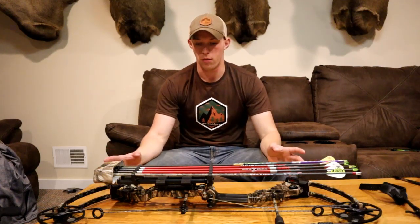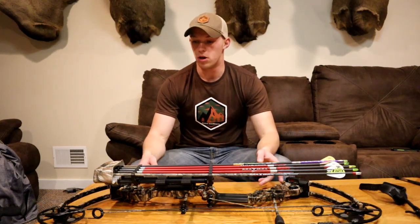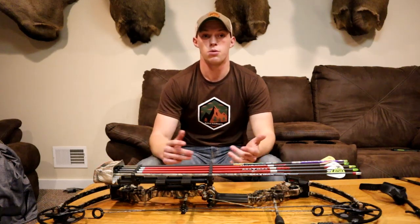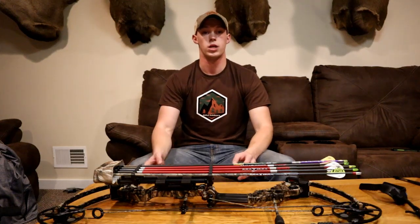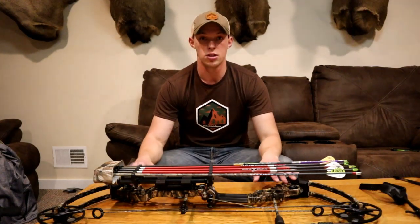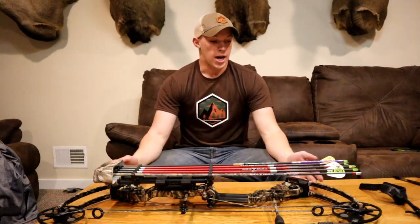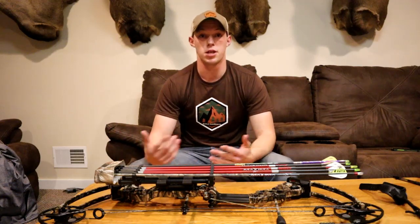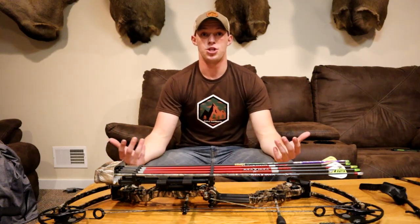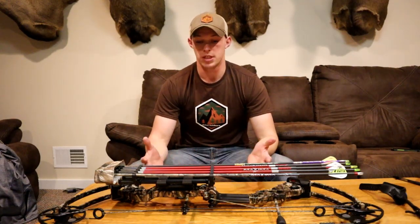Everyone kind of has their sweet spot. Some guys go right to 70 pounds, some guys stay at 50 — that's just where they like it. Draw length is 27 and a half inches. The cool thing with this bow is you can swap out the cams and get anywhere from 23 to 30 inches in half-inch increments. Axle to axle is 30 and a half inches, so it's pretty compact — great for stalk hunting in thick Michigan brush.